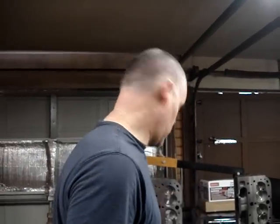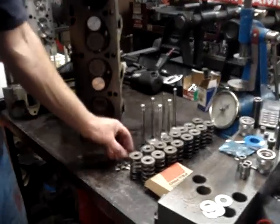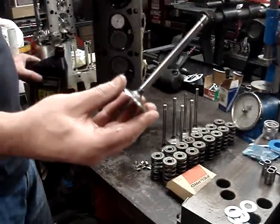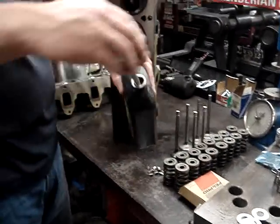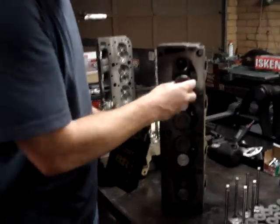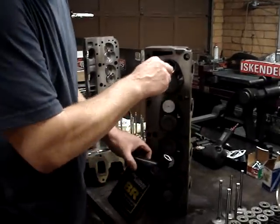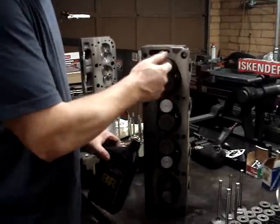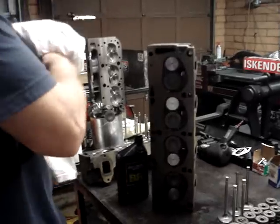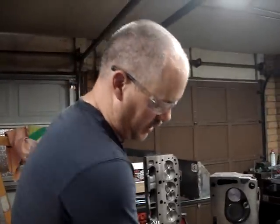We've got our cylinder head completed here, and now it's very important that we follow a couple of steps when we put it together. Number one, with our new valves and springs here all set up, and we've got our keepers — when you put valve stems into the new guides, or any guides for that matter, it's very important that you lubricate the valve stem. If you don't put lubricant on that valve stem — I like to use a heavy break-in type oil — that valve could seize up when you start the engine because it'll be dry. You'll stick a valve open, the piston will hit it and bend the valve, and you'll basically blow the engine. So it's real important that we lubricate these stems.